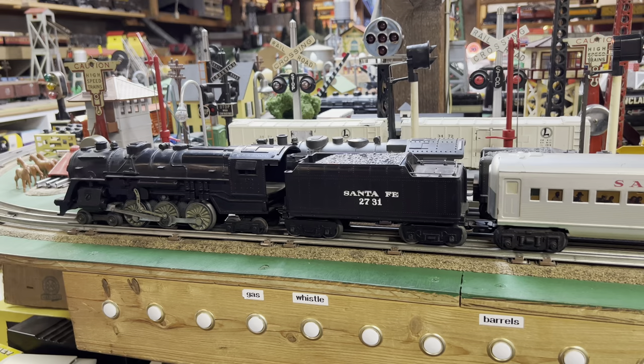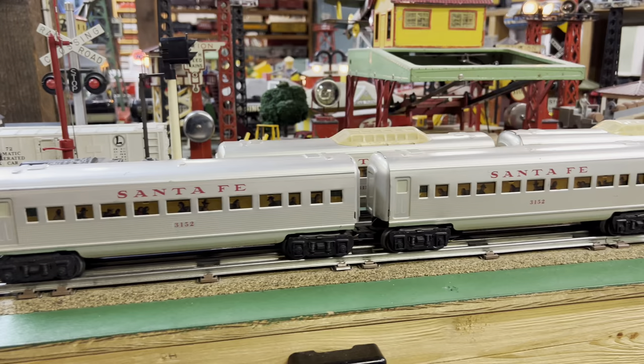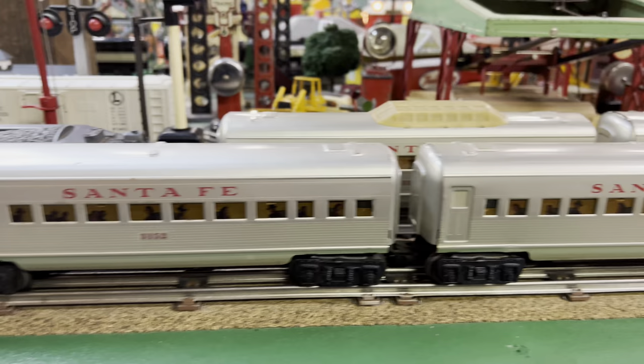Welcome to the Art of Mark's Trains Part 7. Tonight we have an 1829 4-6-4 steam locomotive with the 2731 tender and four Santa Fe passenger cars. There's an extra coach, we're running the long Vista Dome, and there's the observation. There's a couple of short Vista Domes behind there that we're not running, so let's give it a spin.